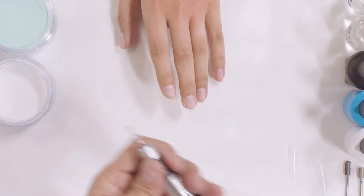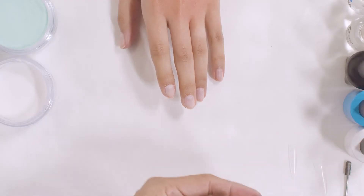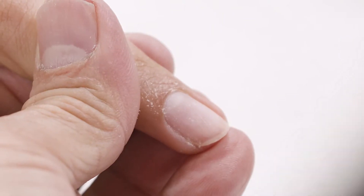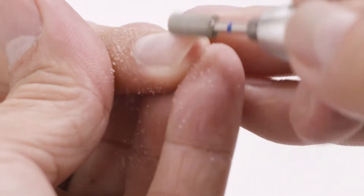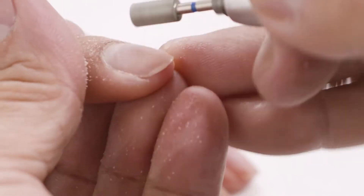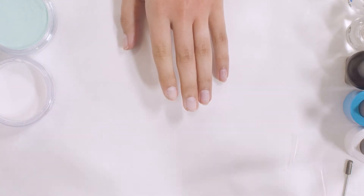The next thing I want to do is use a diamond square bit to replace the sanding band. I do not use any sanding band at all. This bit is really, really fine and it's small enough to go into the side wall, around the cuticle area, and it will be able to roughen up the nail surface. It replaces the sanding band so you don't have to worry about lifting because it will make it rough enough for the nail dipping powder to bond.